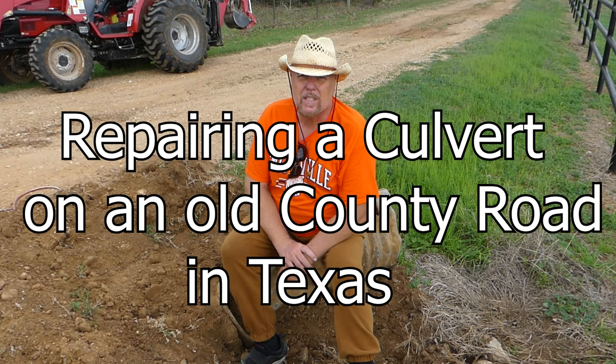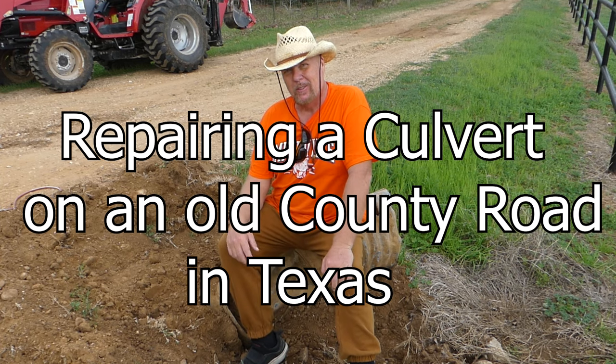Well, hey there, Internet. This is Steve at Thousand Year Homes. Welcome aboard. This is my personal build journal.